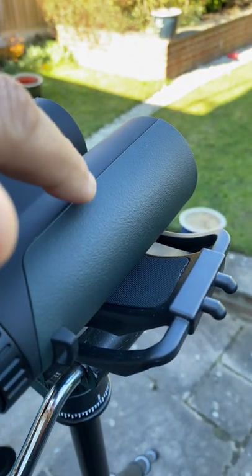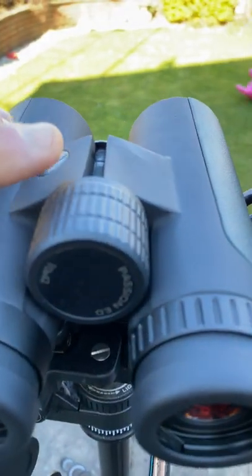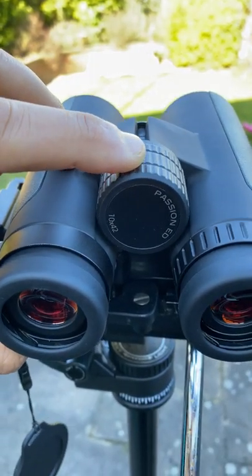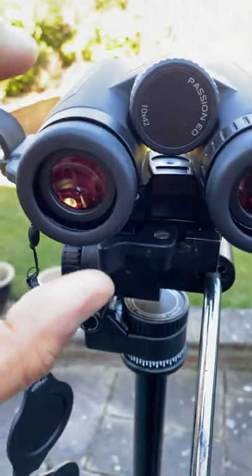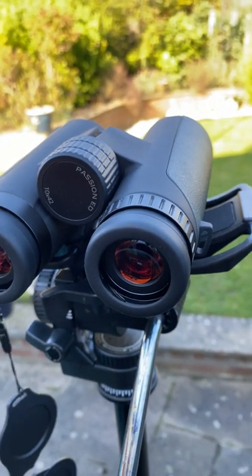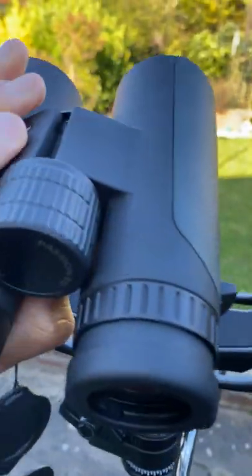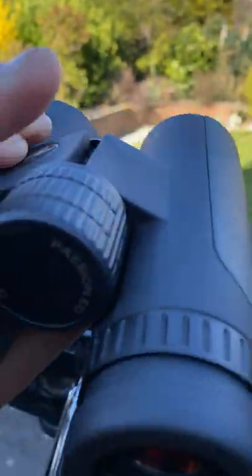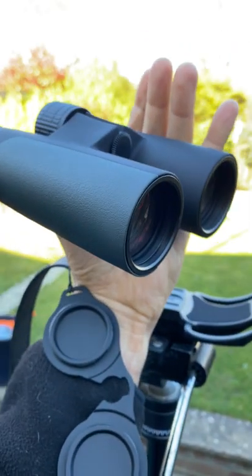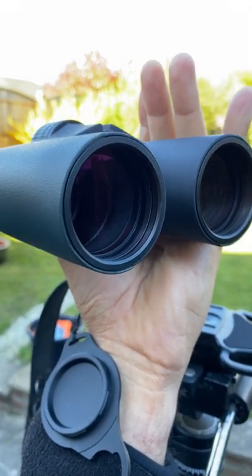Taking a quick look at the exterior, it has this beautiful rubber armor in green, and the inside is very soft material. It's got a beautiful focuser — very, very smooth. There are lockable eye diopters, and what really stands out is how lightweight these are. They fit in the hand like a glove, fairly compact for a 10x42 with quite short barrels and nicely recessed lenses. Fully multi-coated ED glass.